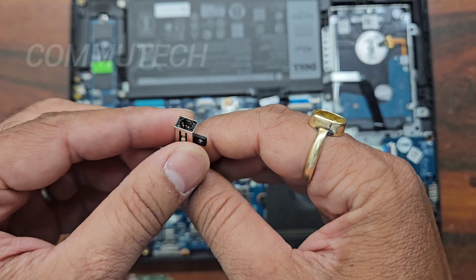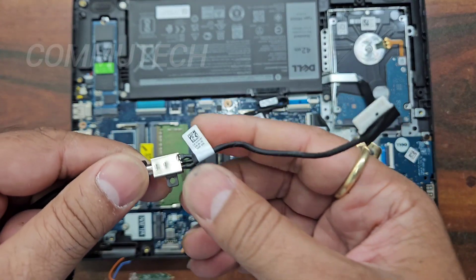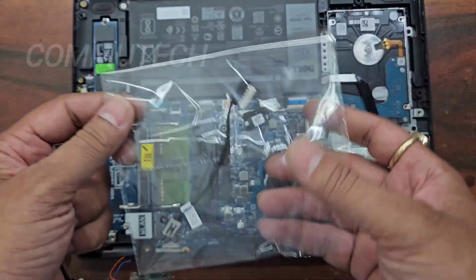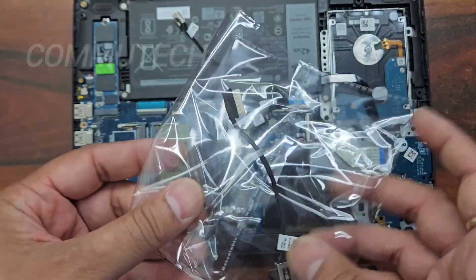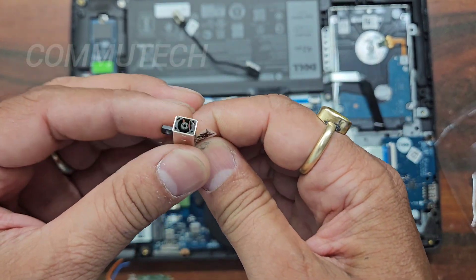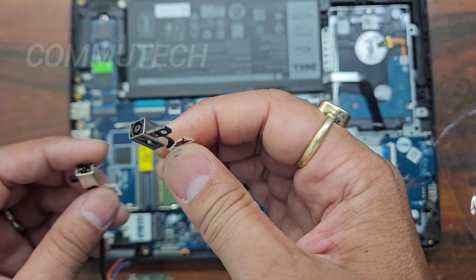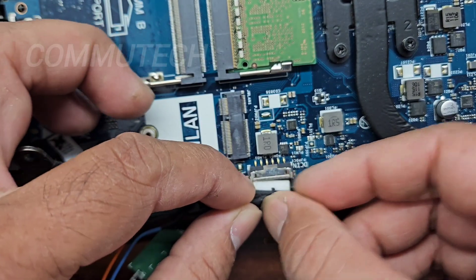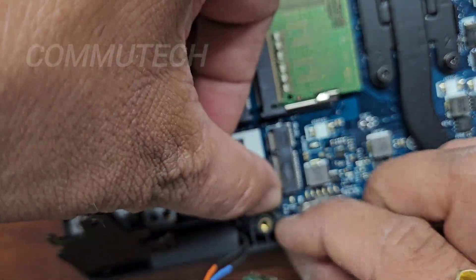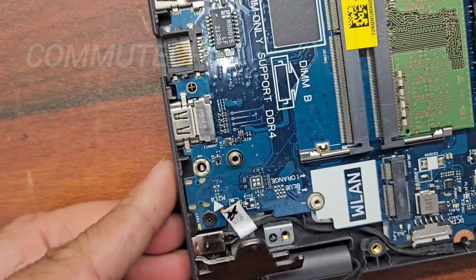We can see that this DC jack is broken from inside, due to which the laptop is not able to sense the adapter and the battery is not getting charged. We need to replace this DC jack with a new one. Here is the new DC jack we purchased for this laptop — this is the new one and this is the faulty one. We replace the faulty one with the new one, place the DC jack, and fix the hinge back.